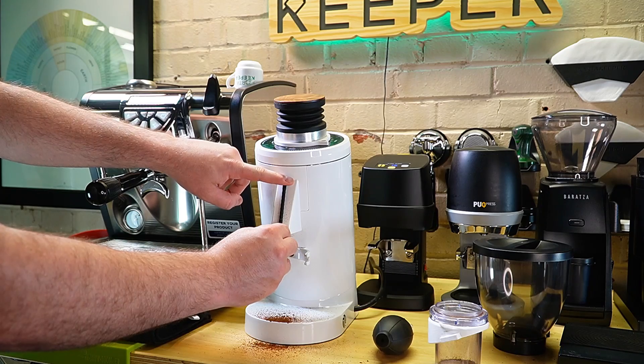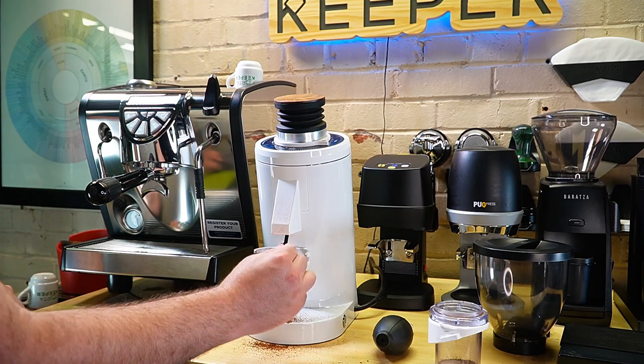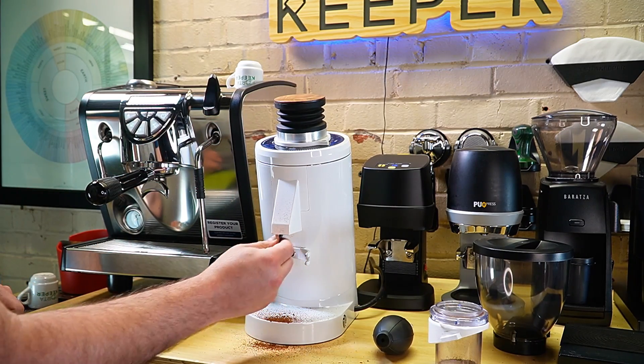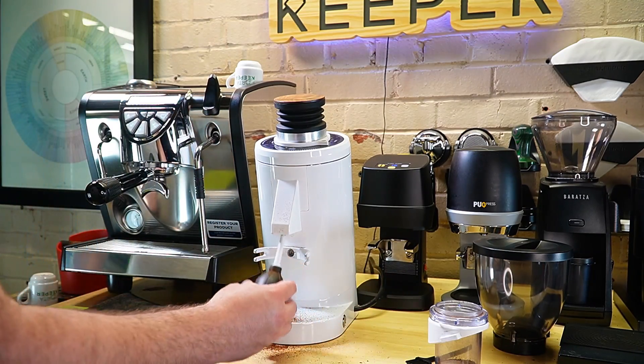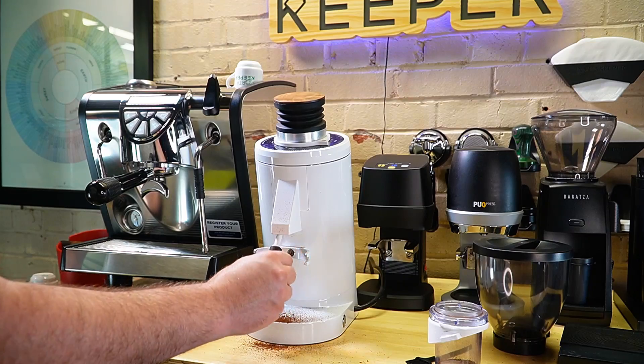I'm just going to grab my finger on there. If it's really stuck up in there, you might need to kind of fish around a little bit, get that clump out and then continue to clean out your grinder.